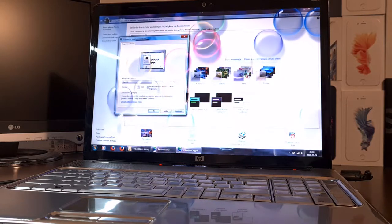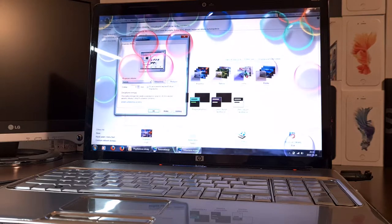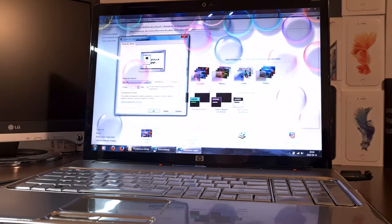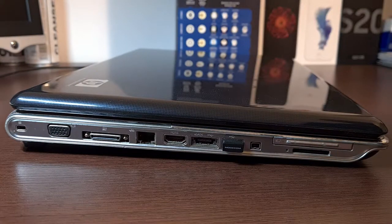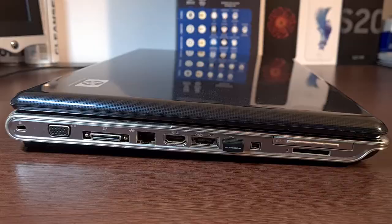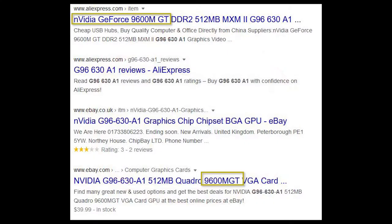And the drivers for this unit also deserve a whole story. HP does not bother to list clearly what type of graphics card you have, so most probably you will end up with nothing. My problem was solved in a pretty simple way — since I already opened the deep interior of the DV7, and there it was: NVIDIA GF9600 Mobile. Dear Google had the answer.